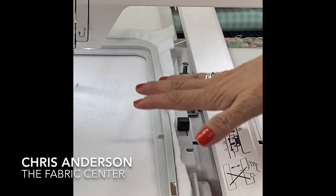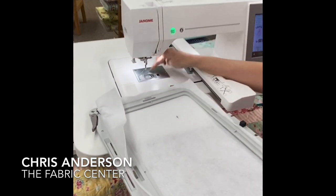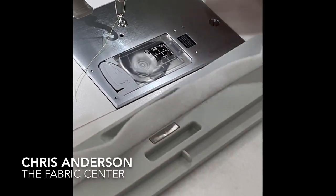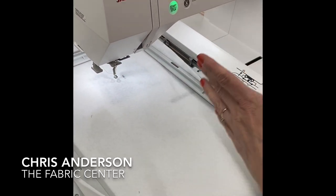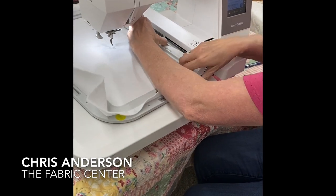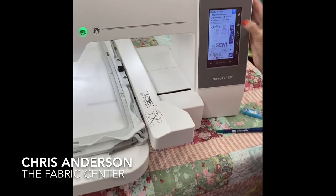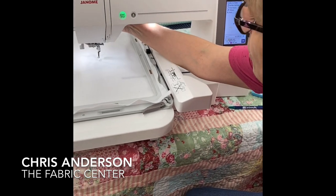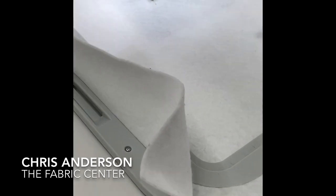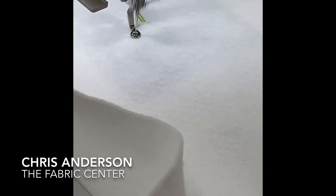My machine is threaded up and has a top drop-in bobbin with the easy set bobbin case, so I don't have to worry about bringing up my bobbin thread just like on some previous machines. I slip this under — another nice feature is everything is right here, I'm not reaching way to the back. I simply bring this little knob towards me and attach it onto the machine. I'll lower this down and hit start. This machine will embroider up to 850 stitches per minute, so that makes short work of a big design.